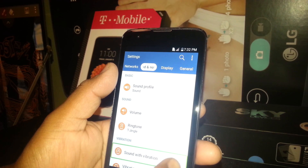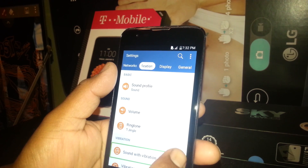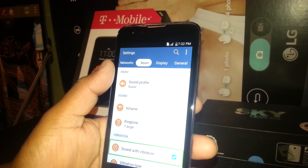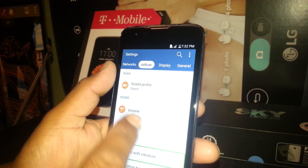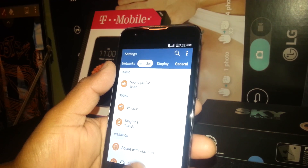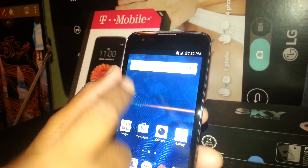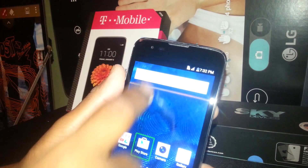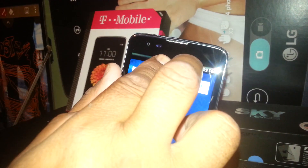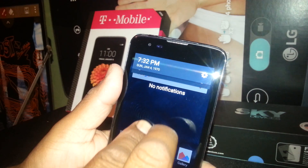If you need to set vibration, just select and double tap on the square and toggle it. Now go back to home. Also, on the notification bar, you won't be able to open it with one finger — you need to place two fingers on the notification bar and slide it down.